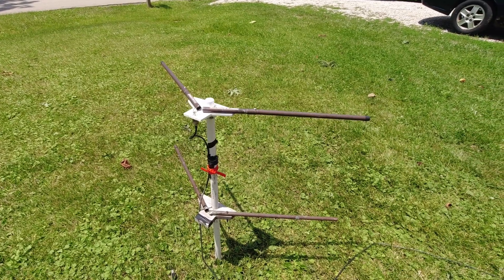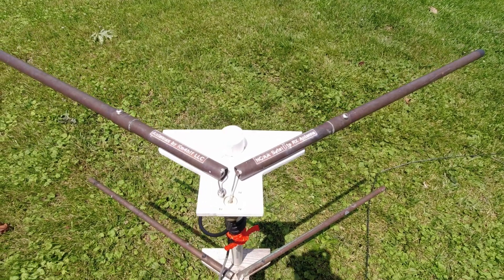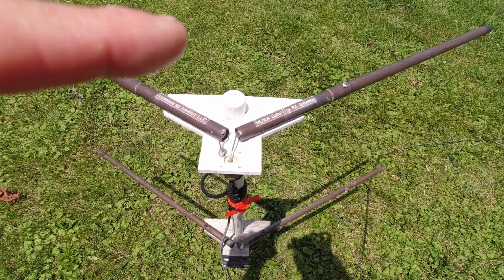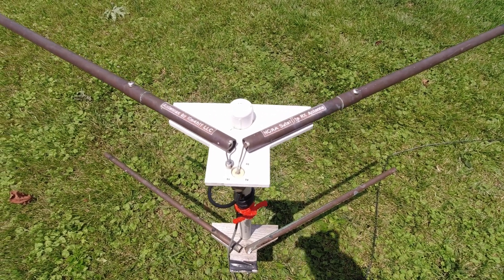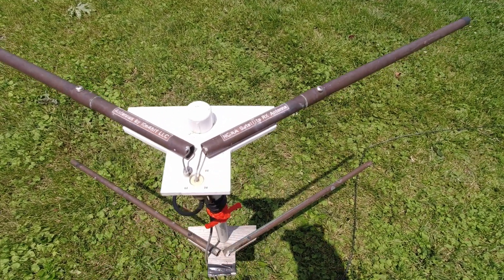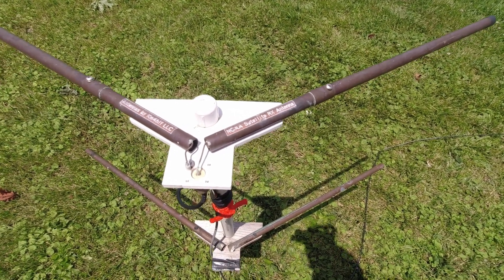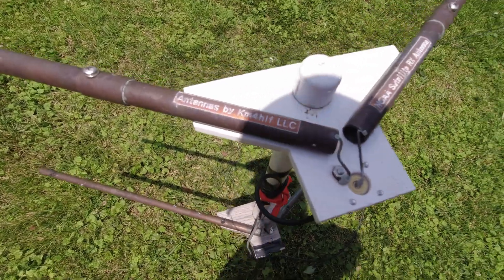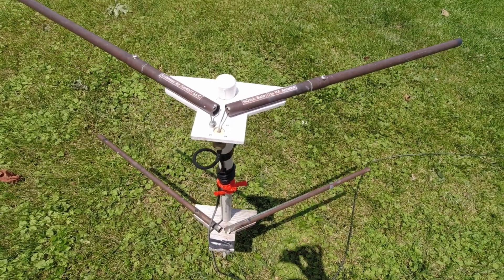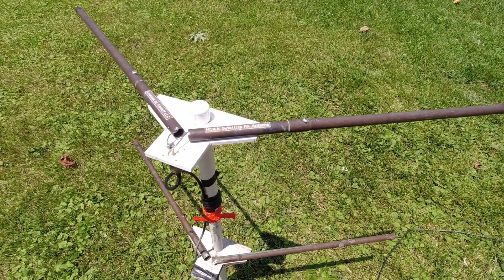Boom! The mighty V-dipole. Without getting too technical about these antennas, the V-dipole can be made for a certain frequency depending on your element length. You can see this one is for NOAA satellite RX - it receives satellite signals from the NOAA satellites as they pass overhead. I actually bought this antenna off Amazon. I gave $69 for it. It's been the best investment ever.